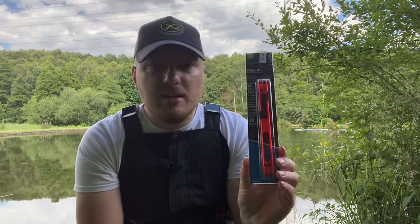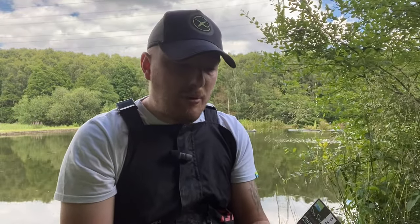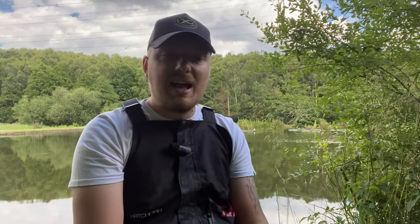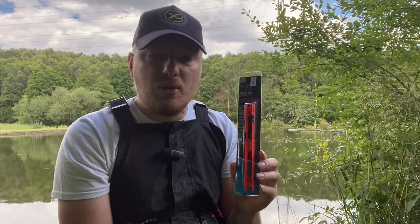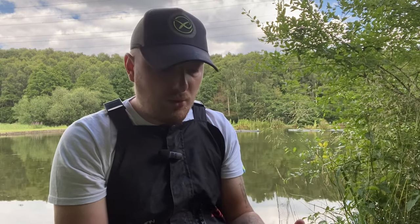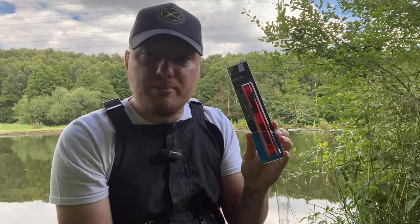Today I'm going to be reviewing the Des Shape pre-tied pole rigs. These are a brilliant idea — I remember using them when I first started fishing and I still use them every now and again. The retail price is £4.49, which isn't bad. It is cheaper in the long run to buy line, pole floats, rubbers, and hook lengths and do them yourself, but these are designed for someone getting into fishing who doesn't know how to tie a pole rig yet, or someone who's a bit too lazy or hasn't got time to tie one up.